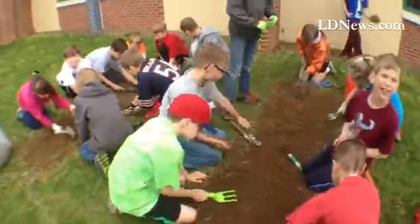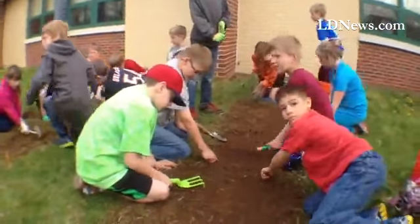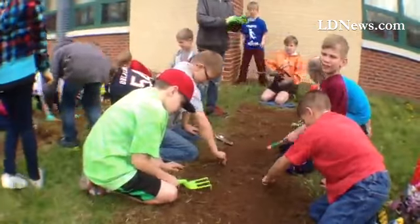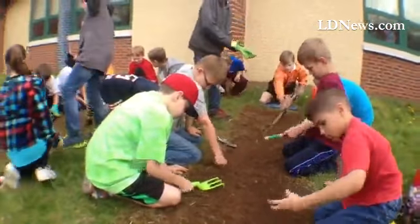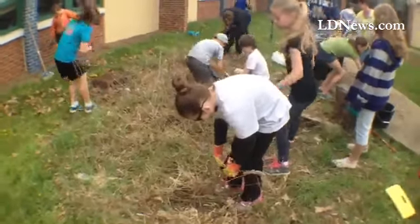In about two or three weeks we're going to plant strawberry beds, put in raised railroad ties to make them raised beds, and then we're going to plant the strawberry plants.